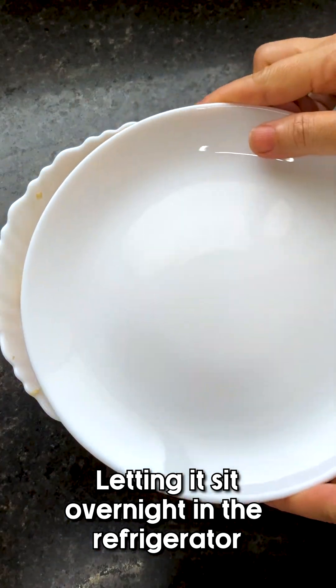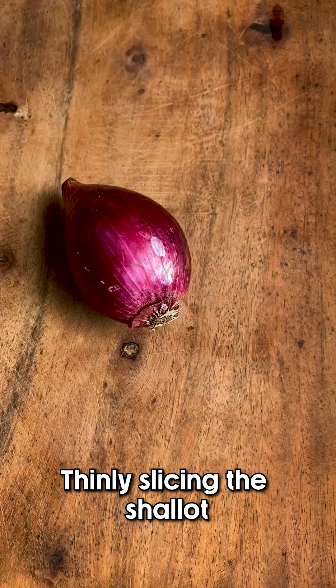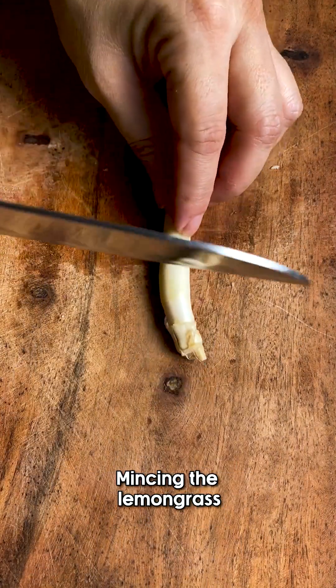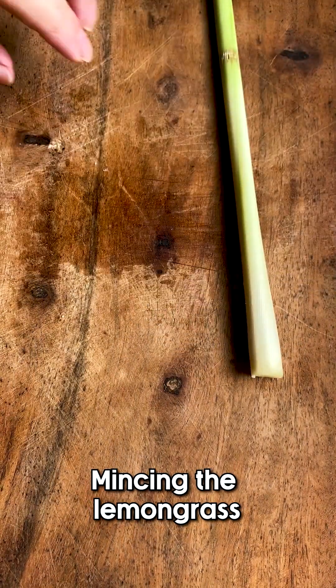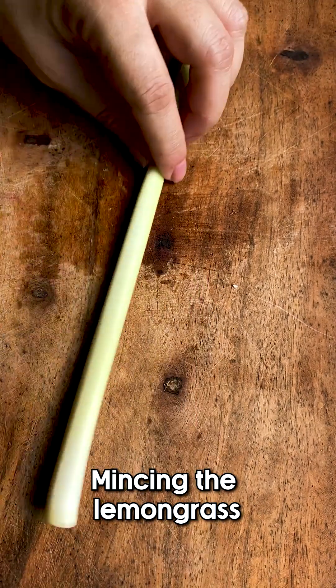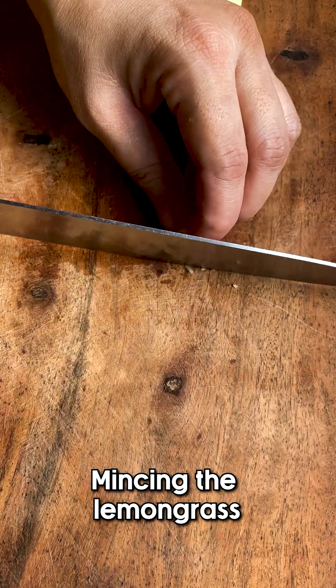We're going to let it sit overnight in the refrigerator, but if you're in a rush you can probably get away with an hour. Let's thinly slice our shallot and also mince two more cloves of garlic.